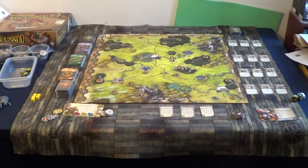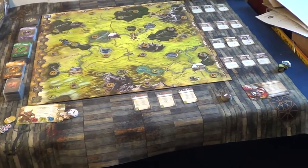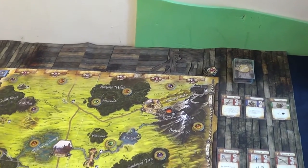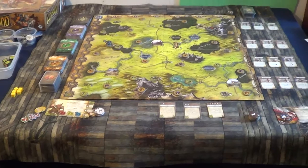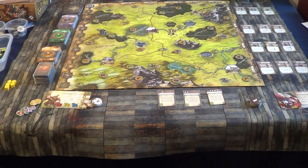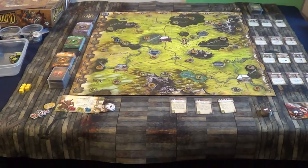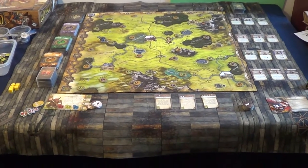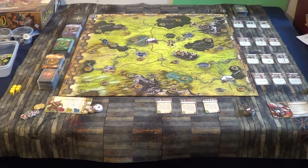This three foot by three foot mat — just under three foot by three foot actually — is just right for my table, and big enough for Runebound Third Edition. So there you go guys. I just thought I'd give you a quick review of the mat. It's on Kickstarter now — I think there's about 16 or 17 days left. If you are interested in gaming mats, he has all sorts of different designs. Thanks for taking a look at this little mini review, and I will catch you guys later.